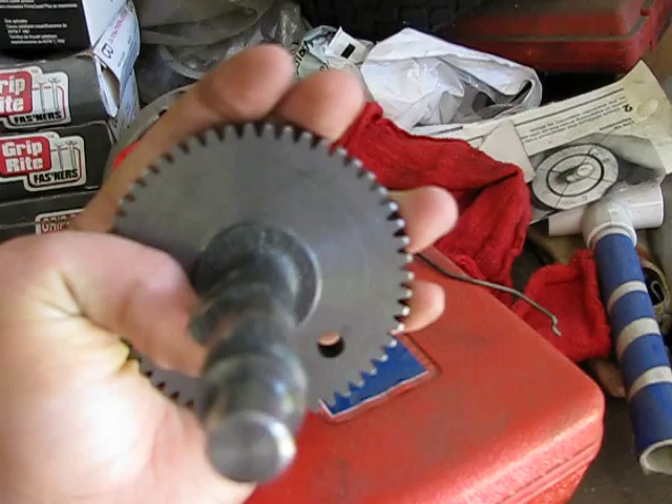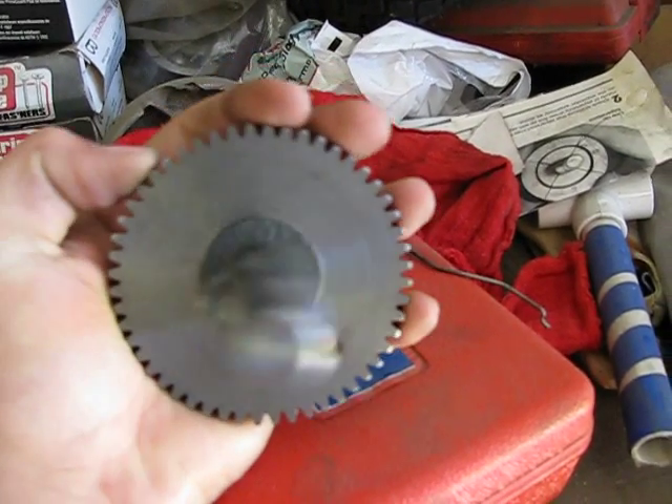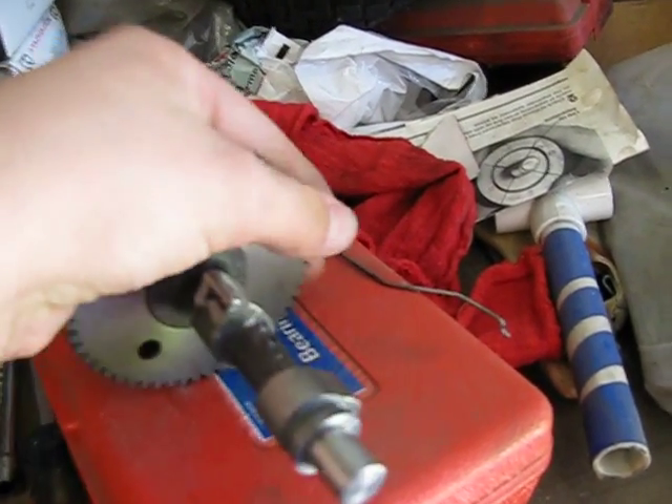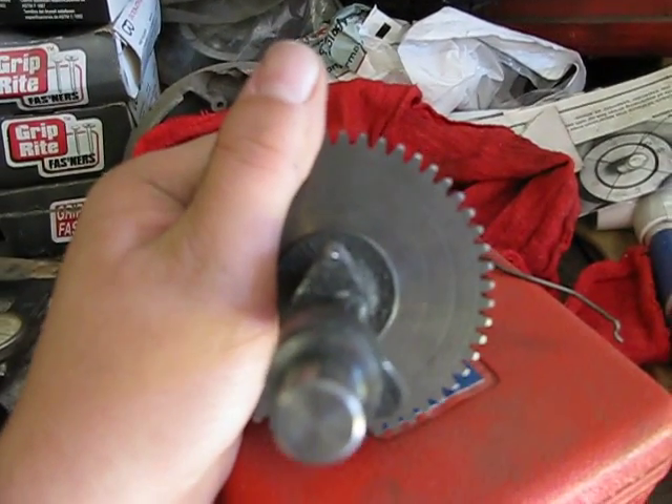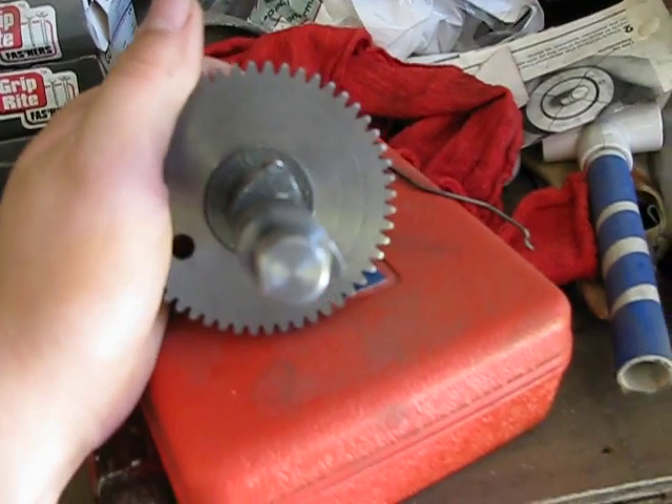I don't know if you can see that, but it stays open longer, allows more fuel in, instead of raising it up. And I've already made sure that it's not going to hit the top of the head, so you don't have to worry about that.